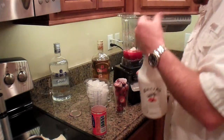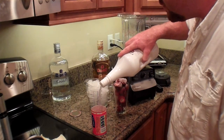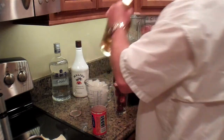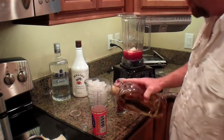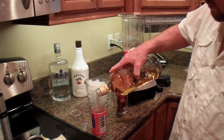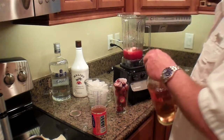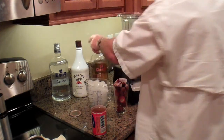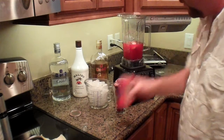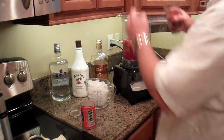Get some rum going. I'll do a quarter to a third. Let me get some gold rum in this batch. Add the rum. Some strawberries, probably four or five — six, eight, something like that.